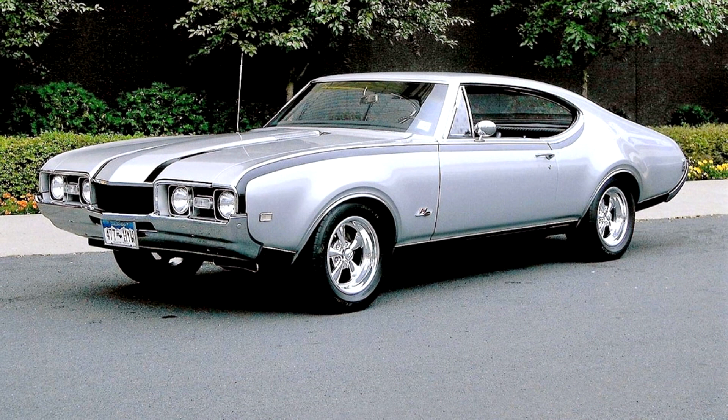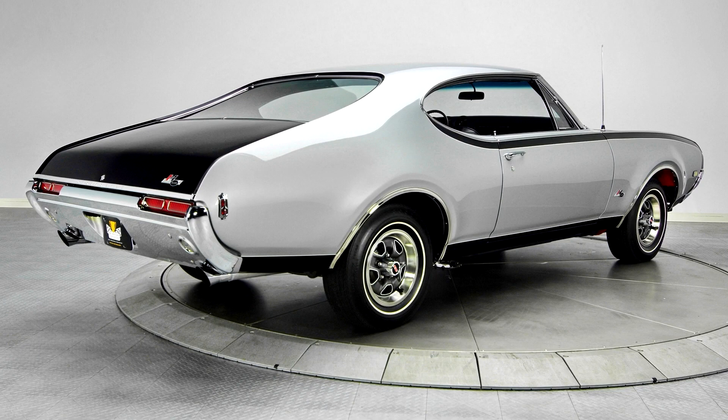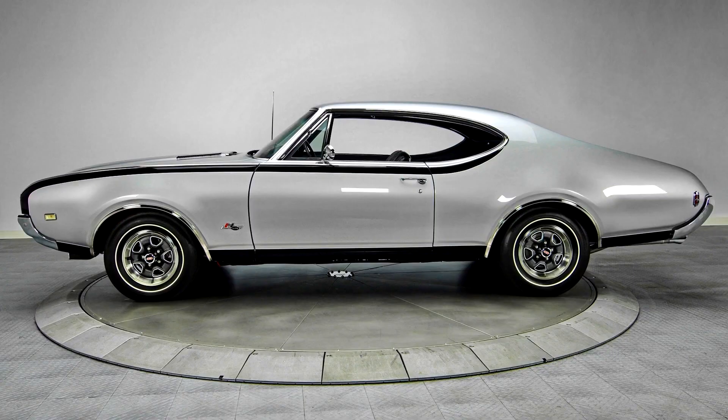Mechanically, the cars left the factory with two drivetrain combinations. Red 455 CID engines were backed by modified W30 Turbo 400 automatic transmissions. A/C cars got a W46 engine with a 3.08:1 rear, while non-A/C cars got a W45 engine with a 3.91:1 rear. While both engines were rated at 390 horsepower, the W45 engine received the cylinder heads from the W30 and the camshaft from the W31, making it more suitable for higher RPMs.